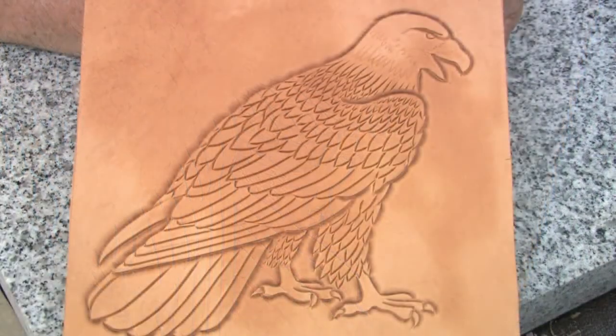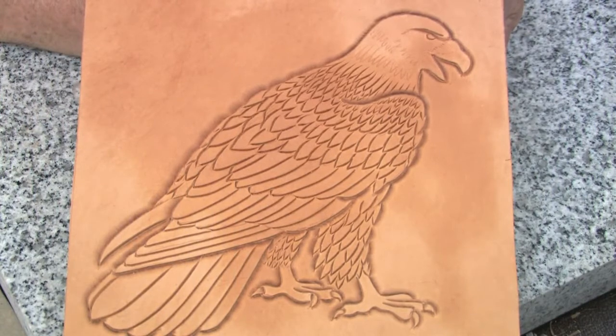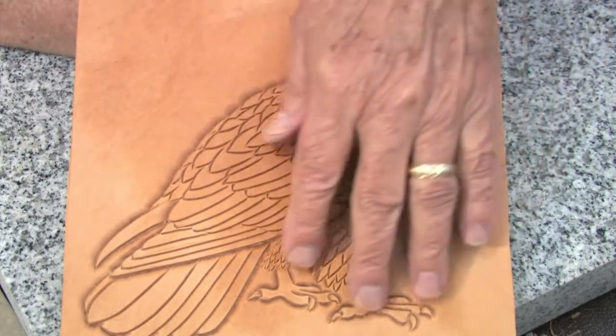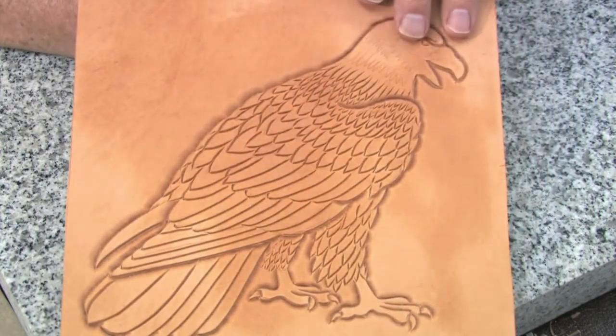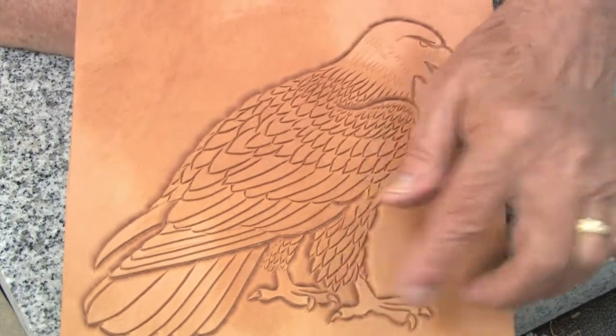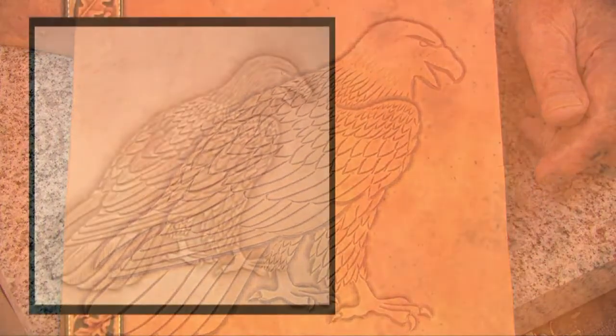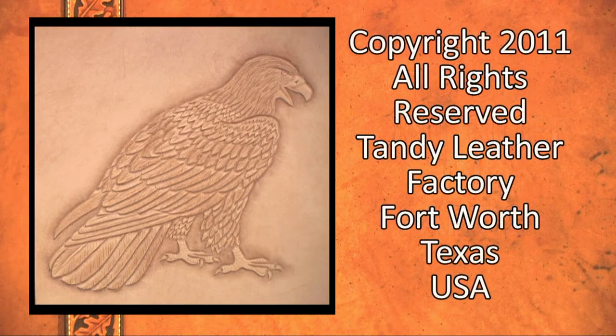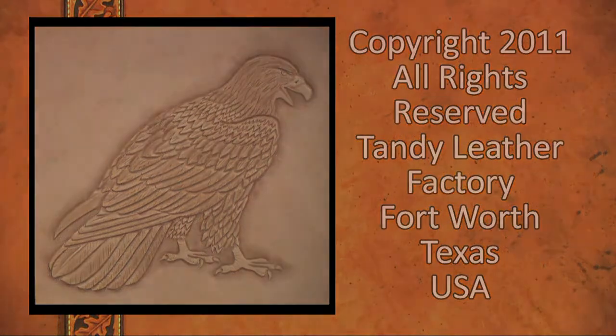This is how our eagle looks after we have done all of the rough beveling. Notice now that the wing stands out from the body, the whole bird stands out from the background, including the feet.